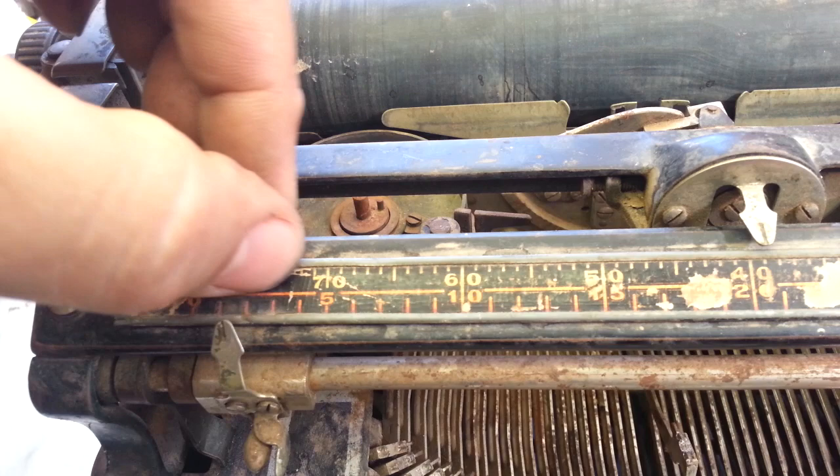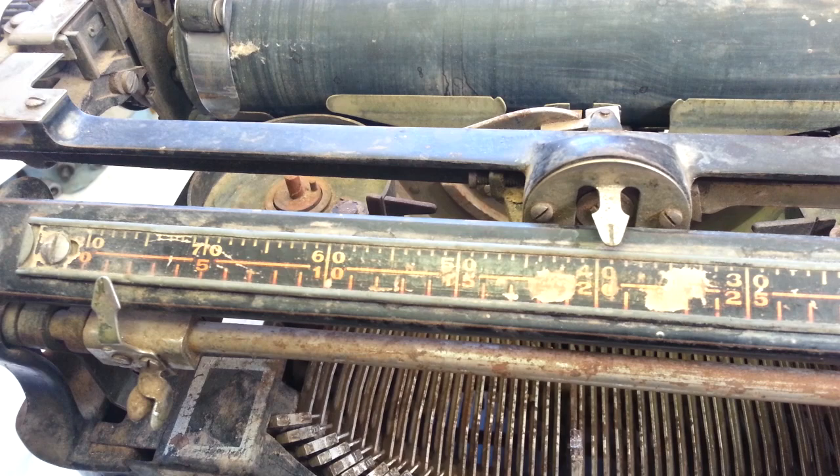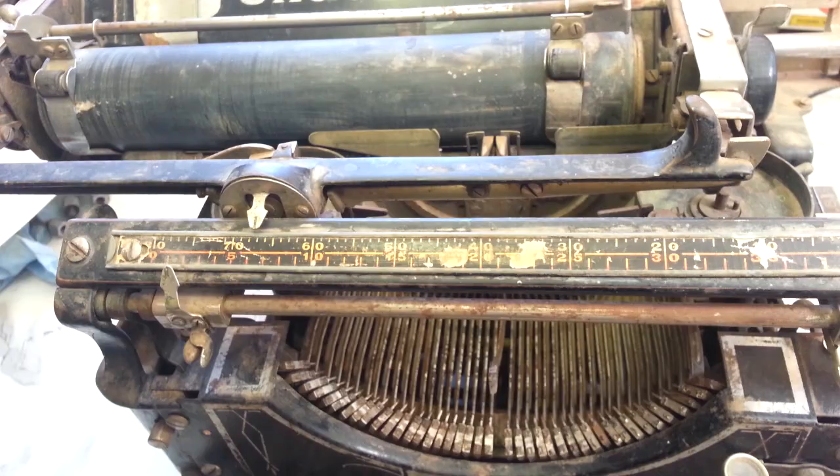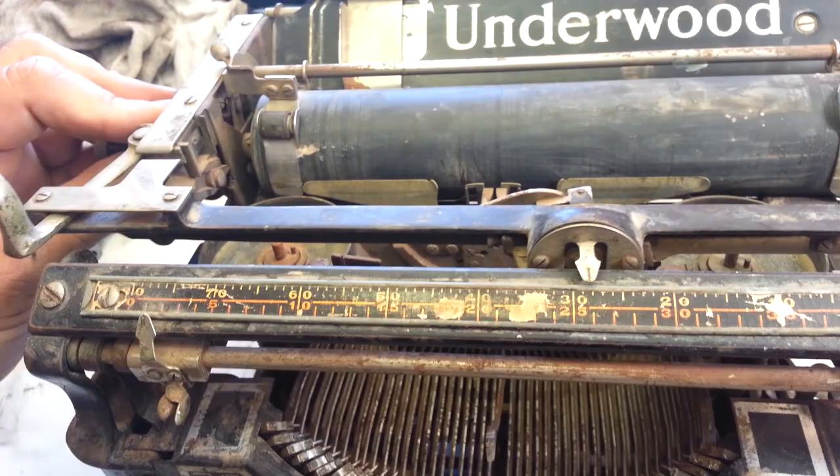Alright, so here's an Underwood 5 — pretty common to find these in this condition. The carriage is not moving freely at all, side to side. We'll have to fix that too. It's really struggling there. Hey, look at that — the bell worked!